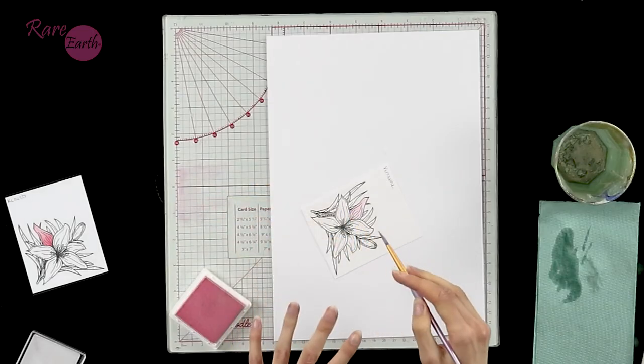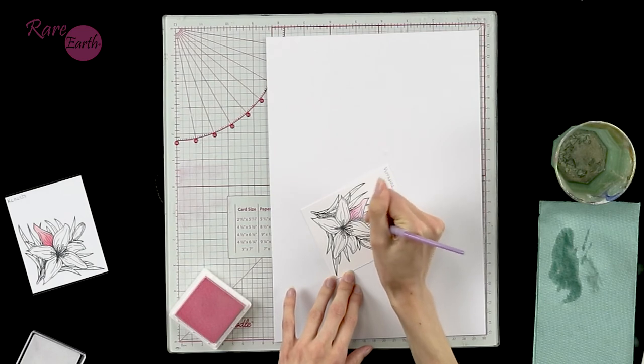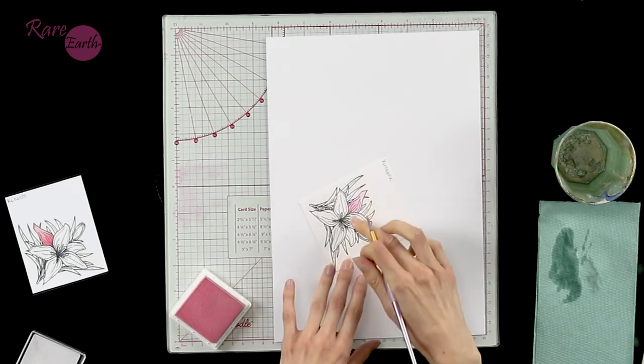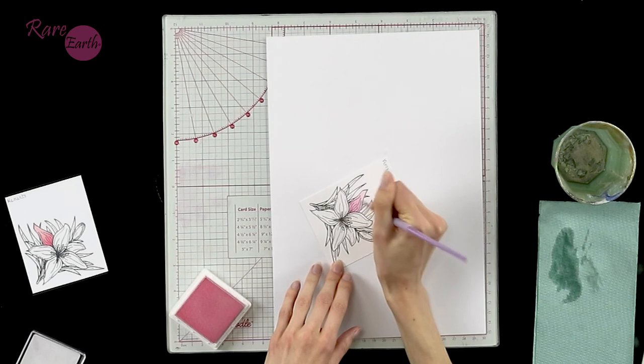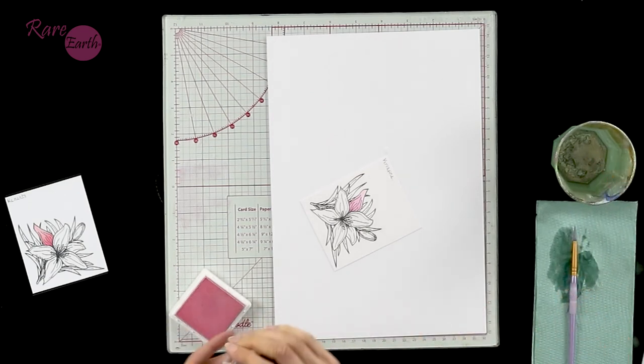That's given me a base coat of colour, but we want to add a little bit of definition. So I'm having a little bit less water on my brush now and a little bit more ink. I am only using the one ink pad in this case, but you can use several - we've got lots of different lovely colours within the Rare Earth ink pad range. You don't just have to use the Reactions ink pads for this technique; you could use some of the blending ink pads instead. I'm adding a little bit more shading to the centre area where the lines are heaviest and most shadow will be. You can let that dry and go back in again with more colour to build up depth and dimension - it's an incredibly quick way of colouring your stamped images just using your ink pads.